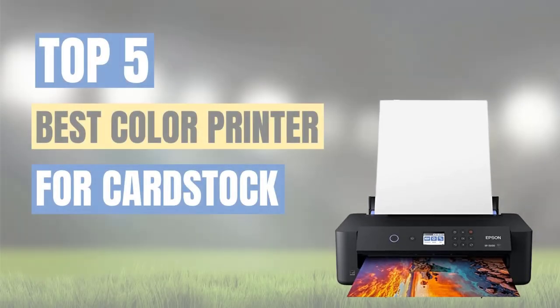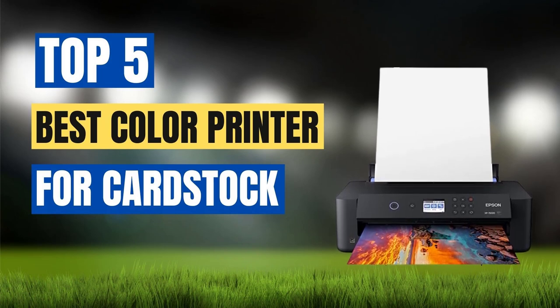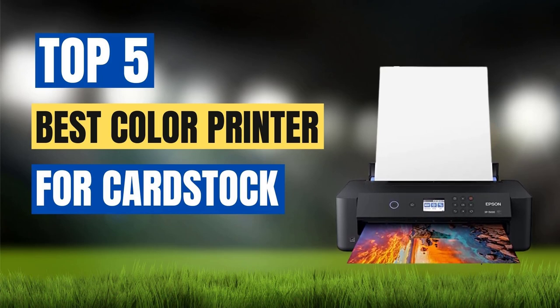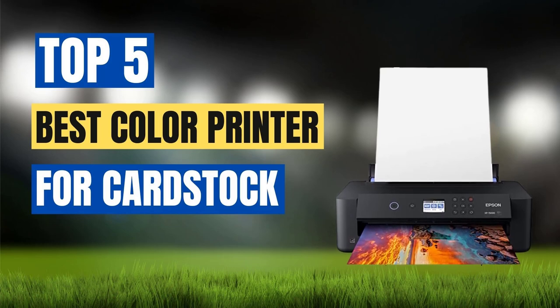When it comes to card stock paper, finding a printer that can handle the weight and thickness of the paper is crucial. However, if you're looking to print high quality images or designs on your card stock, finding a color printer that can produce vibrant and accurate colors is equally important. To help you find the perfect printer for your needs, we have put together a list of the top 5 best color printers for card stock.